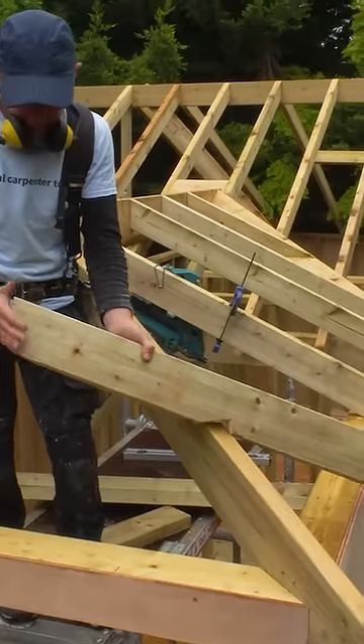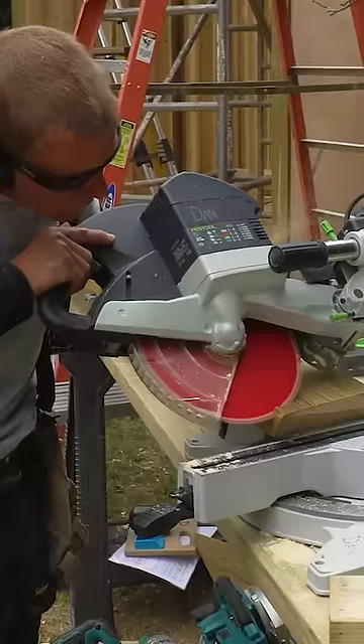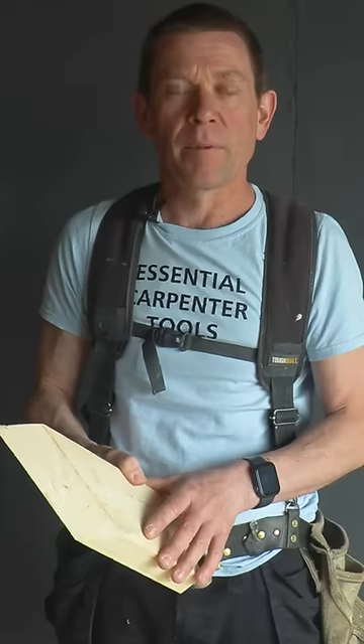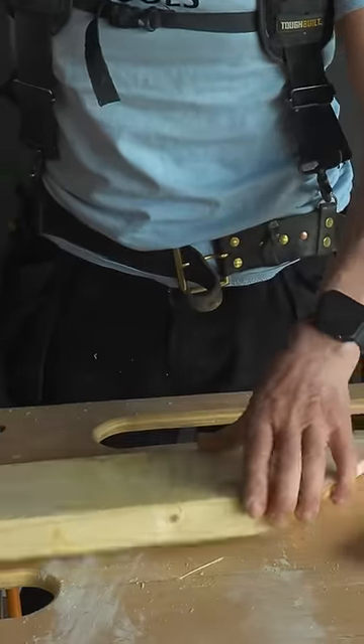A quick tip on how to get a splay cut on a jack rafter or hip cut. Most of my other videos use a chop saw or skill saw to do that, but if you haven't got them and want to do it by hand, here's a real quick, simple tip.